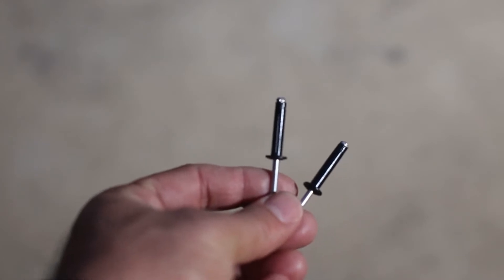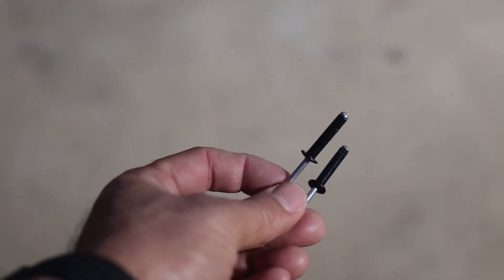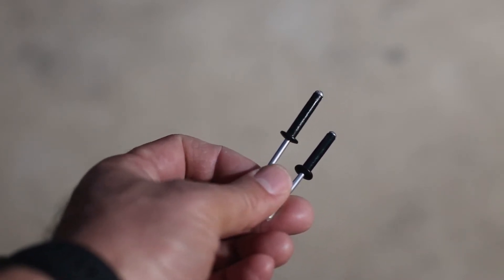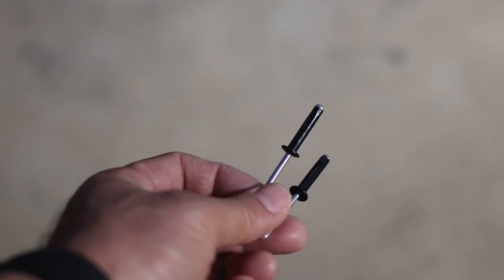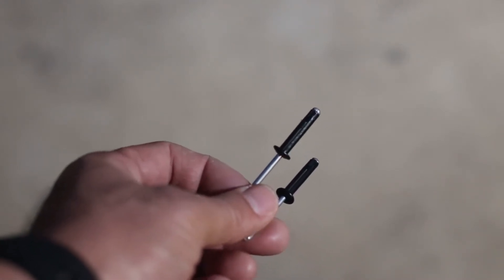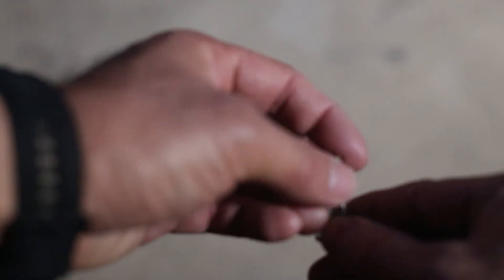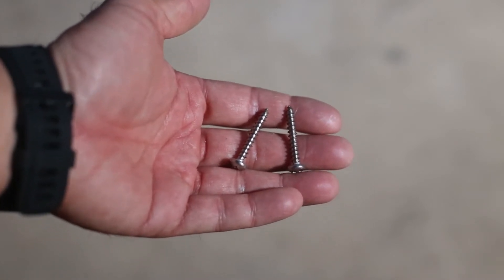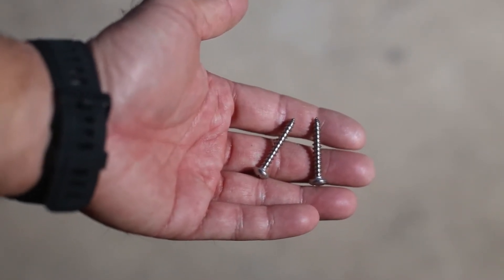Now let's talk about how to fix the pad eye onto your kayak. You have two different choices. The first choice that other people may use is something called the tri-grip rivet. That is one of the options you can do if you don't have inside access to your kayak. But the one I'm going to use is on the back of our kayak where we have a storage area that you can open up, so that may not be the best choice. The other option is using a regular pony screw — the stainless steel pony screw — which some people may use if they don't have inside access to their kayak.